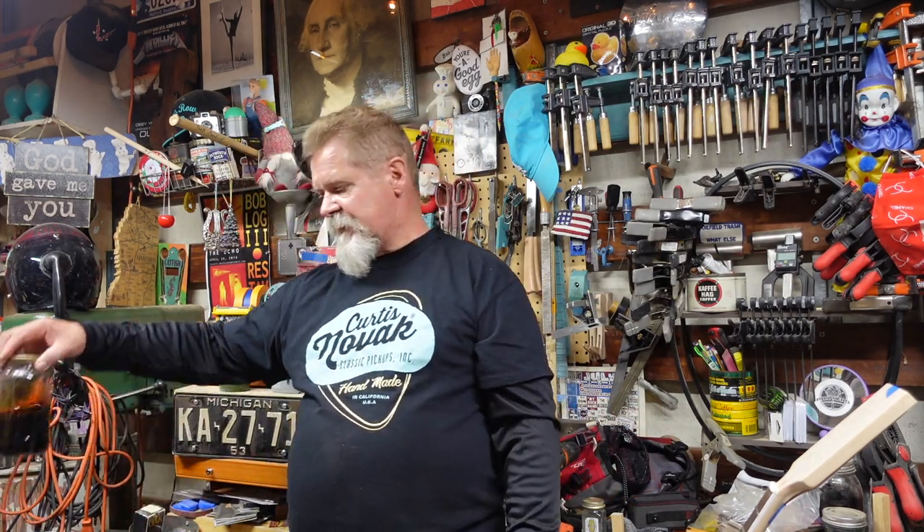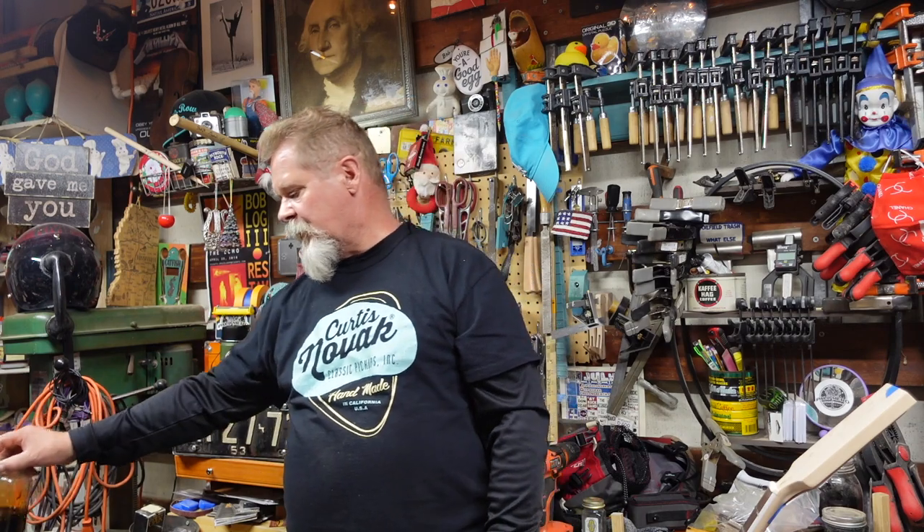Following that, we did an episode in which we made a shellac guitar finish out of — believe it or not — sap that oozes out of a certain type of eucalyptus tree. It's red and it's called kino. You guys know I make finishes out of all kinds of things: Mississippi dirt, oak galls from California oak trees, and now we have this reddish stain shellac that comes from a eucalyptus tree in California.